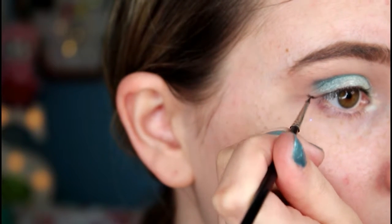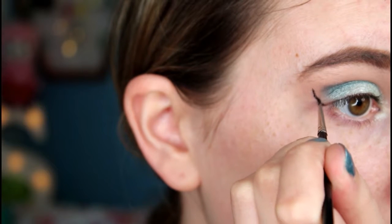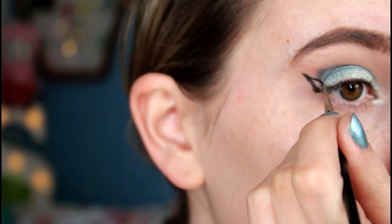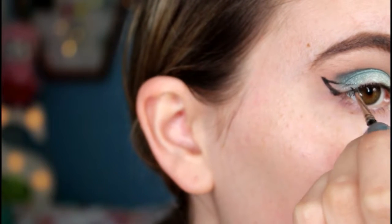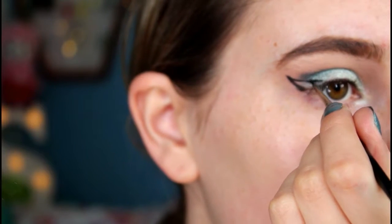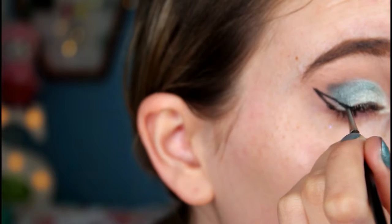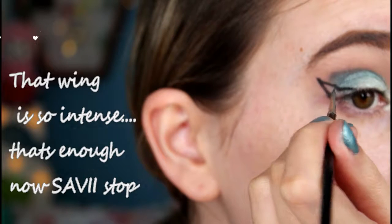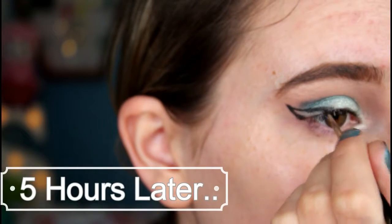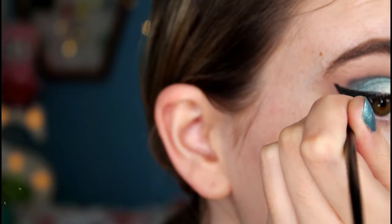I'm using MAC Black Track gel eyeliner with my normal liner brush. I was struggling quite a lot to draw this eyeliner — I wanted to elongate my eye and lift it a bit, so I drew it going straight up. But because I've got quite a few creases in my eye it made it really difficult to draw the line. I was panicking and struggling quite a lot, and here I am just perfecting that line.